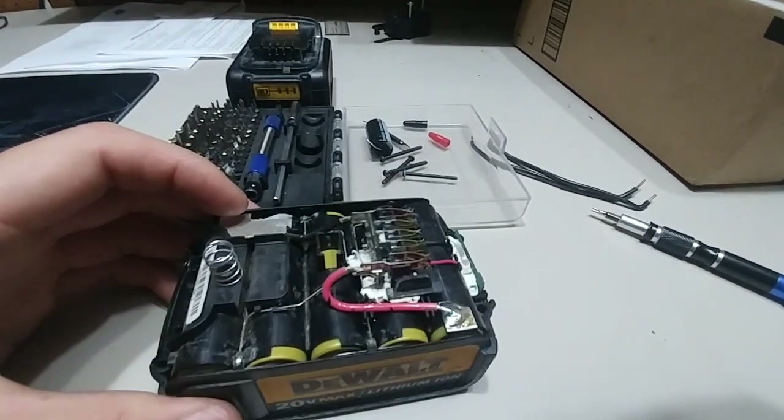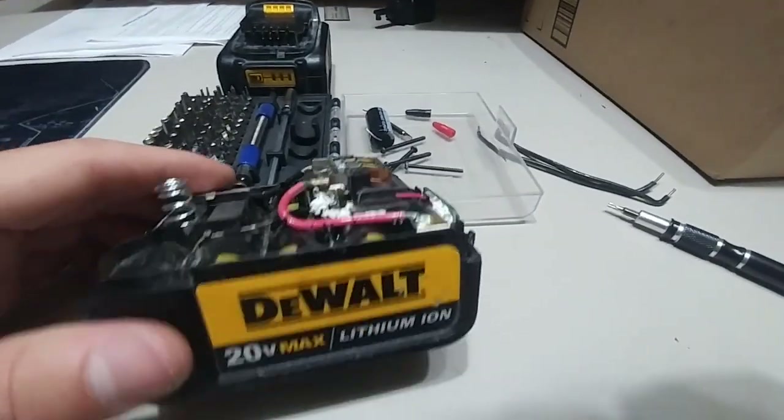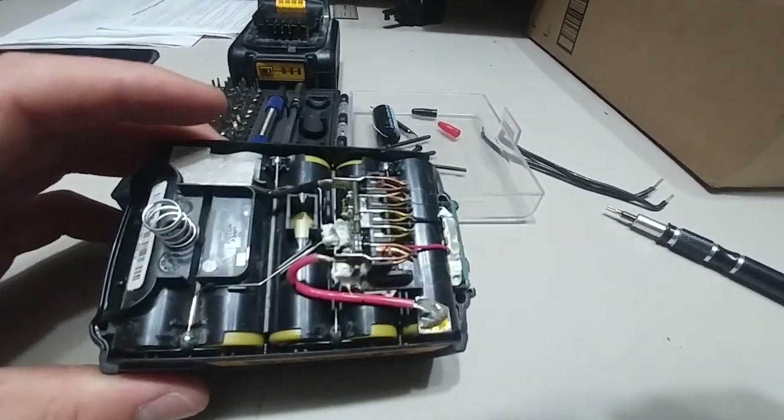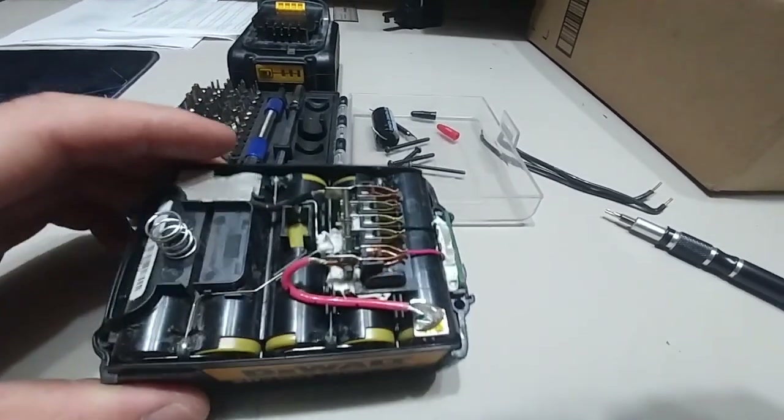Even though it's 20 volts, it's fine. It drops it down to 12 volts — it doesn't matter. It works fine, it boosts. I've boosted my vehicle dozens and dozens of times using this method.